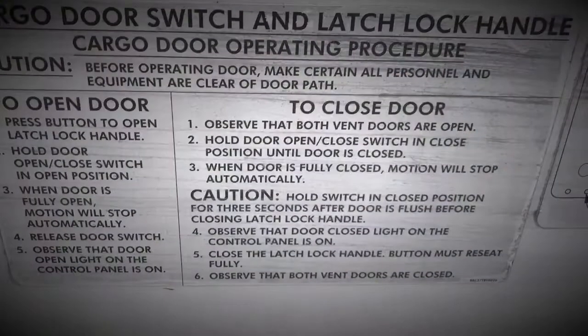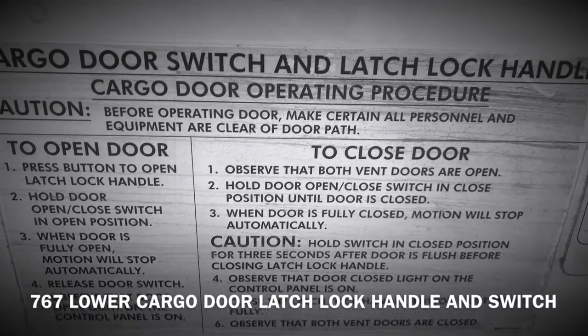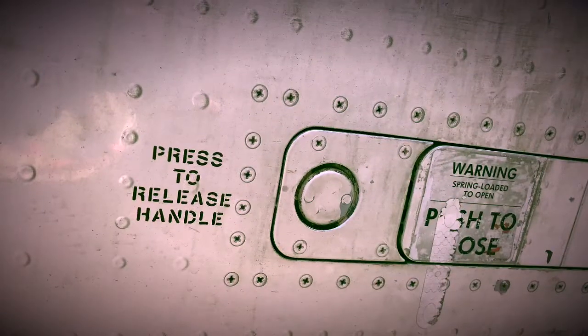To open the lower cargo door, you must press the button to open the latch lock handle. This also comes with a warning that the latch lock handle is spring loaded.